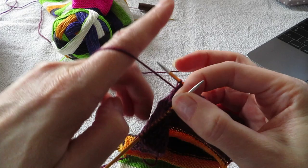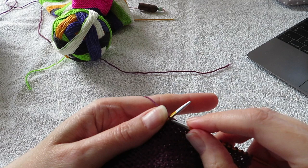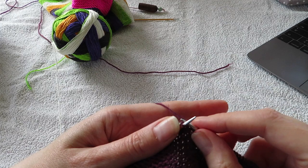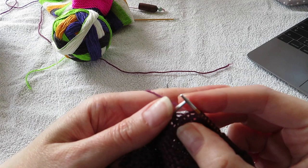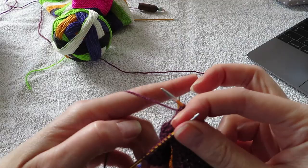And then I'm going to turn my work and work the right side again. I slip my first stitch and I do this until I have one stitch before this big gap. There's a gap — you can see it pretty clearly. Then I do slip slip knit again. Slip slip knit. And knit one.